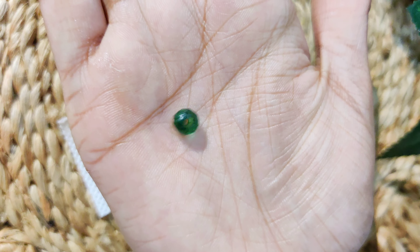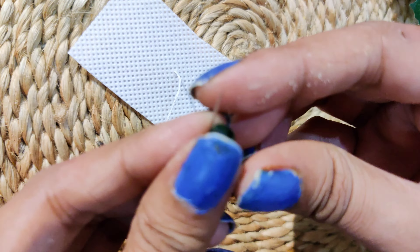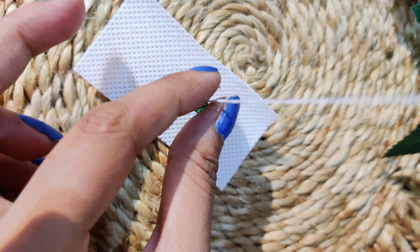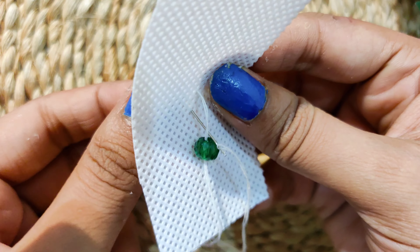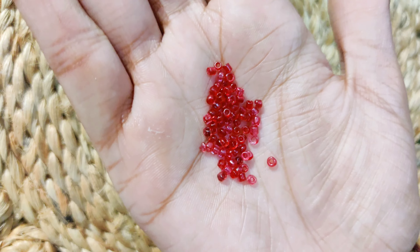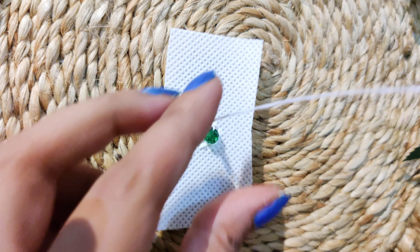I have made this beautiful trendy earring. Let me tell you the materials. First, I have bought a wax strip. You want to take a felt sheet, and I have bought green color beads. With needle's help I will stitch the beads in the wax strip. I have also bought little red color glass beads.